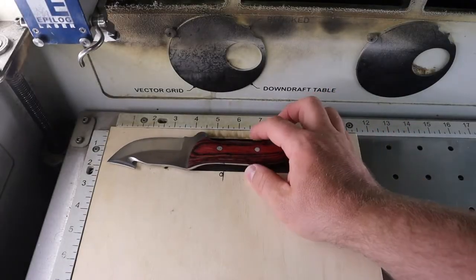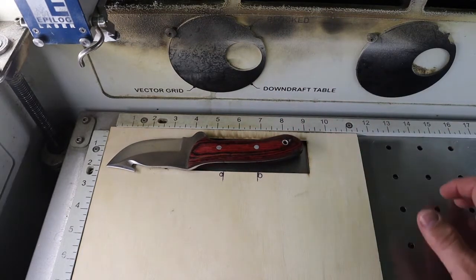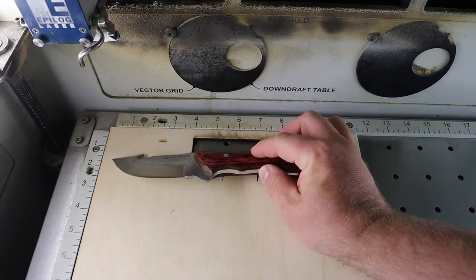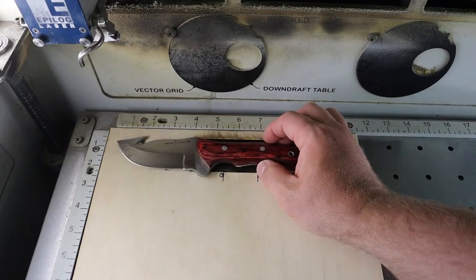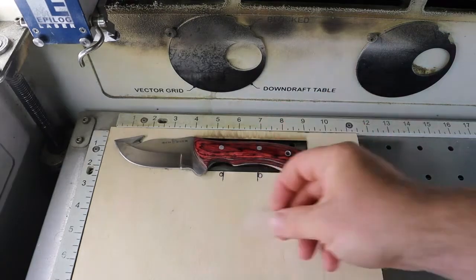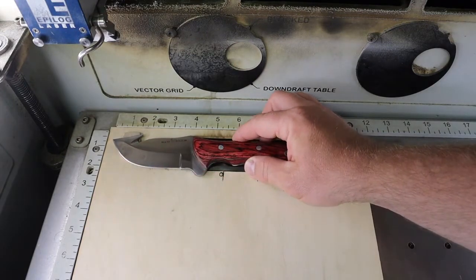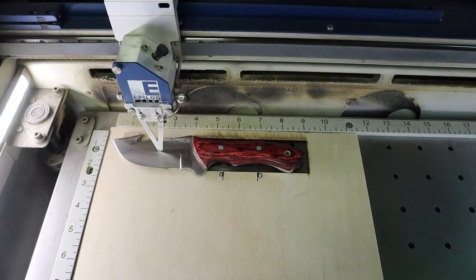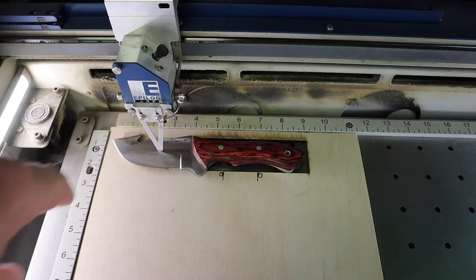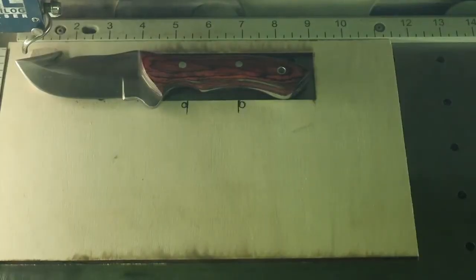As you saw in the software, I had the knife positioned in the picture. Now I'm going to position it differently based on where I know it'll etch. I put a spacer — about an eighth of an inch — underneath so it's level. Keep in mind this will come out upside down on the blade, but I'm just doing it as a trial so you can see the difference.